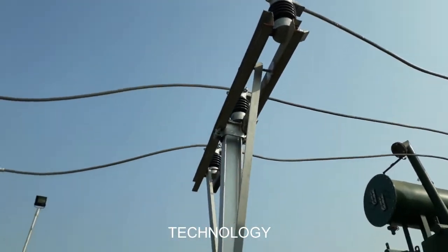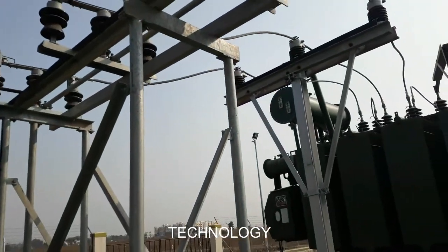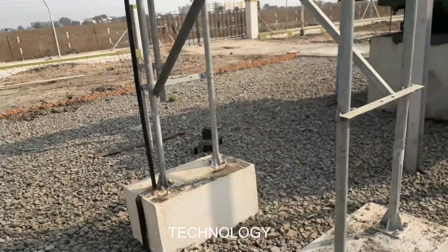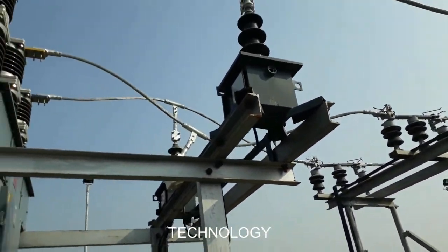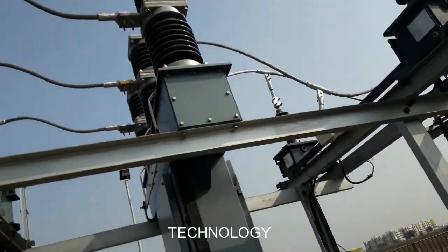After stepping down 33 kV to 11 kV, it goes to the isolator and then to the PT (potential transformer). The PT has no earth blade — one connection is connected to earth, and then goes to the PT. The PT measures high voltage and converts it to low voltage to measure the voltage value; its connection is in parallel.